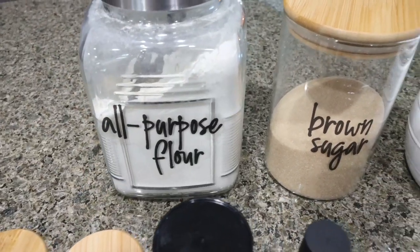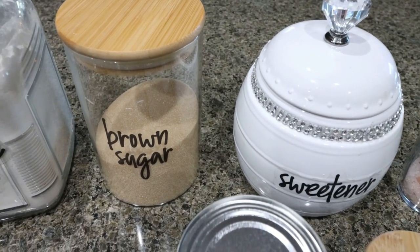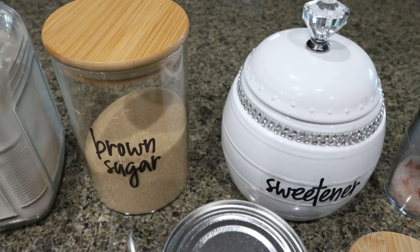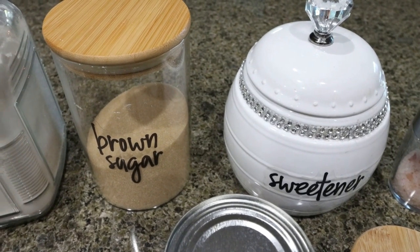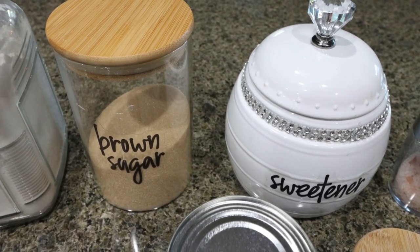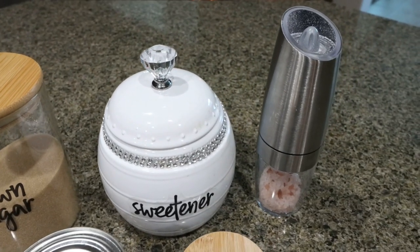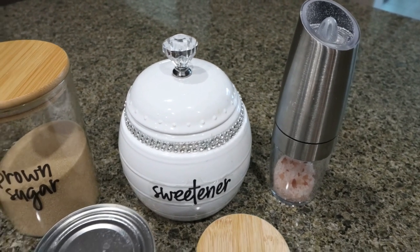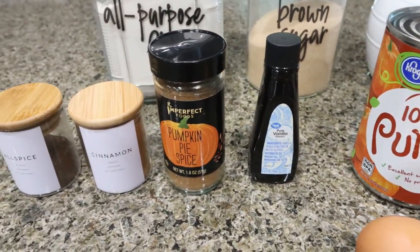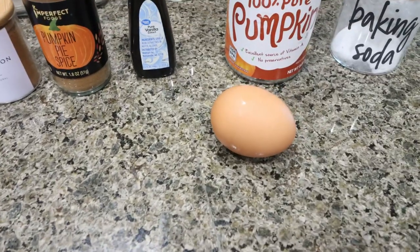You're going to need all-purpose flour, brown sugar and sugar substitute — I'm using Lakanto golden for brown sugar and Lakanto granulated for regular sugar. I love Lakanto; it doesn't have a weird cooling effect, a weird aftertaste, and it's a clean, nice sugar substitute. I'll link Lakanto down below with 15% off. You'll need salt, baking soda, canned pumpkin, vanilla extract, pumpkin pie spice, cinnamon, and cloves — I'm substituting allspice since I don't have cloves. And then you'll need one egg.